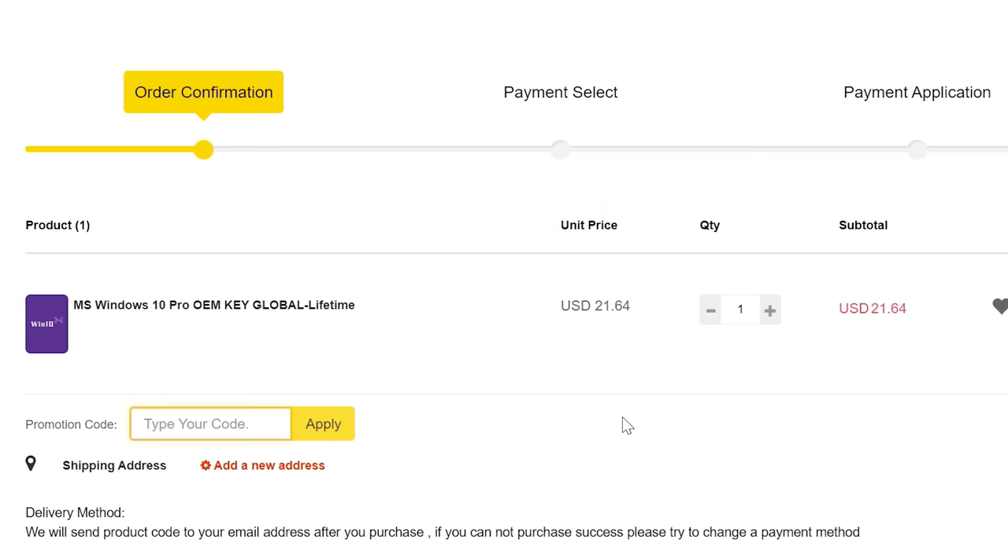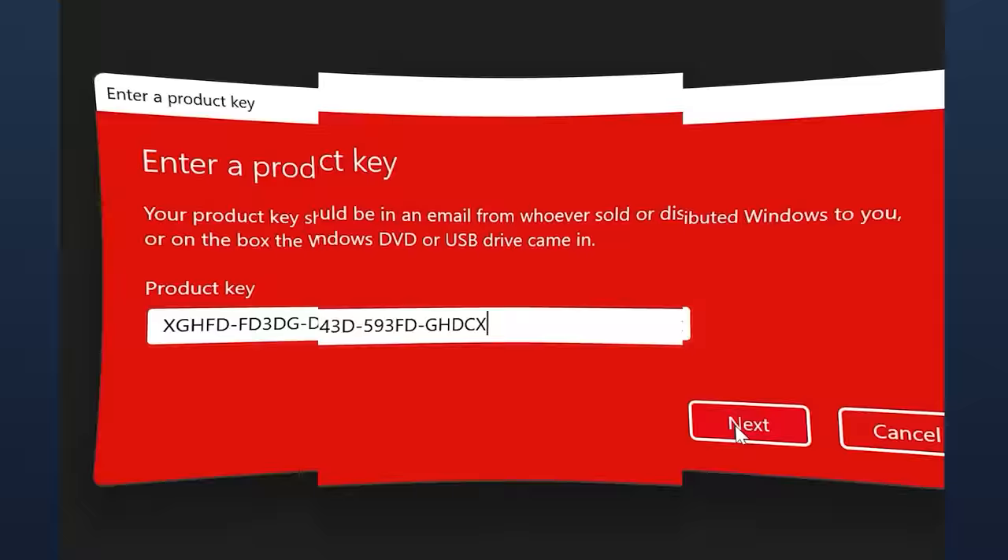Never pay full price for Windows 10 or 11 again. With today's video sponsor SCD Keys, you can get activated for as little as $15 using coupon code BFTYC — links in the description below.